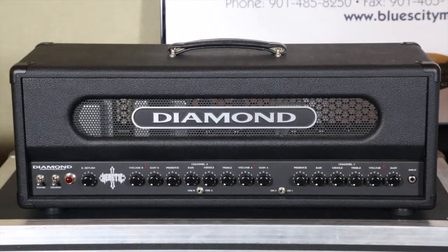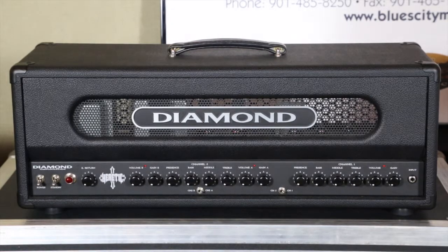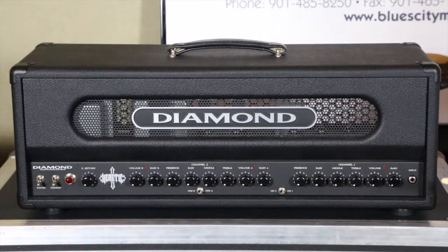The clean channel on the Heretic is going to be similar to the Nitrox and the Phantom, except it's going to be a modern clean channel — not a Marshall-esque Plexi or super lead with a master volume clean channel. This is going to stay clean for a long time, much cleaner, for that modern Lamb of God, Dragonforce, Sevendust, Circle to Circle sound. Some power metal guys really like that clean. Zach Myers from Shinedown, who's from Memphis, loves the Phantom, and the Phantom and the Heretic are very similar. It's a really nice, modern clean channel.